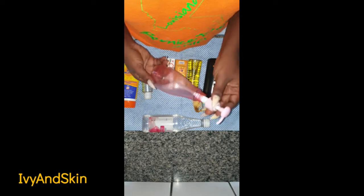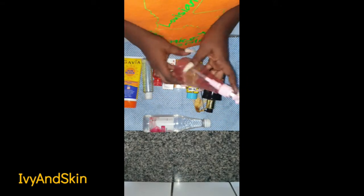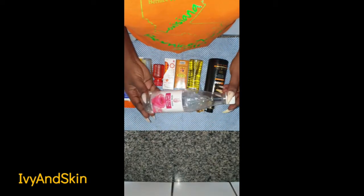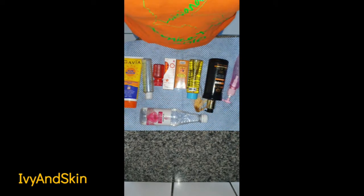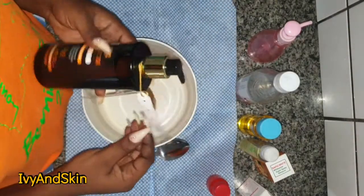I have my container, well sanitized and sterilized, in which I'll be putting the finished cream. I also have rosewater ready — I'm going to need that later because this cream base thickens up almost immediately.